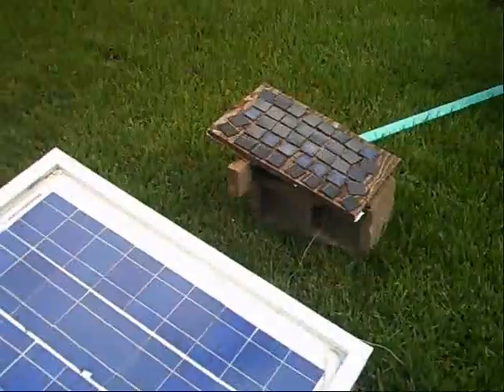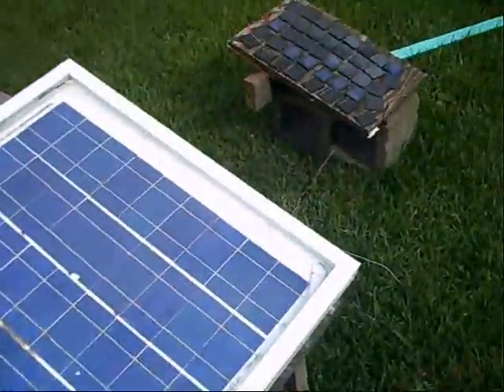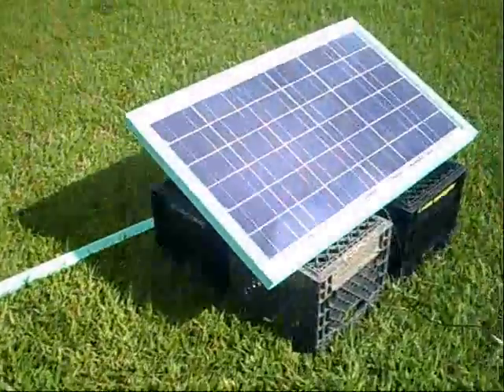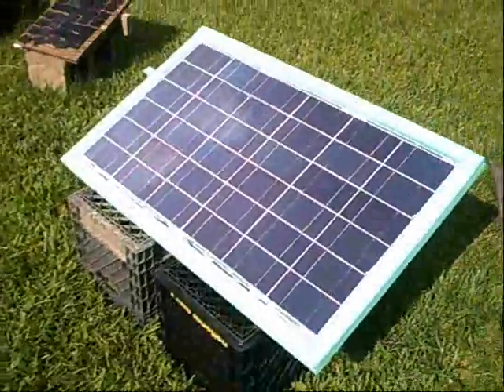That one over here produces about a quarter of an amp. So together they're not too bad. This one I just finished not too long ago. I got the glass for free, so I basically built the panel around the glass.